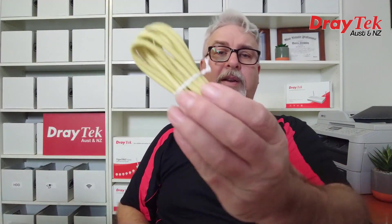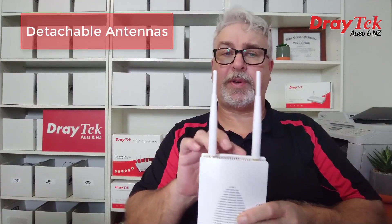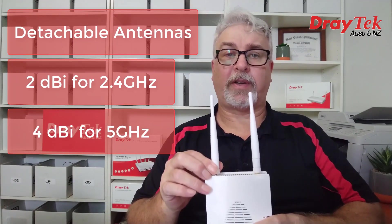In the box we have a quick start guide and an ethernet cable to plug it into our local area network. We also have some screws if we want to mount it on a wall, and there are some slots in the back of the AP to allow for that. Up the top we have two detachable antennas, which are 2dBi for 2.4GHz and 4dBi for 5GHz.